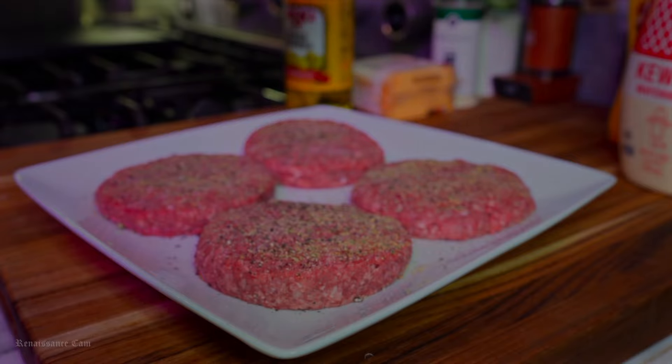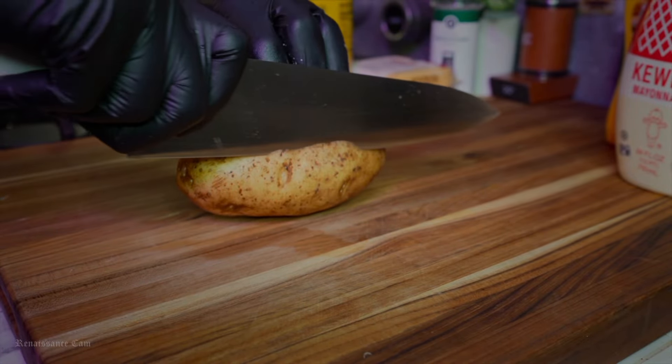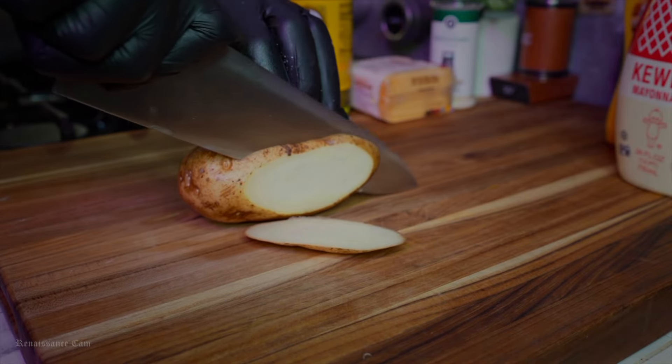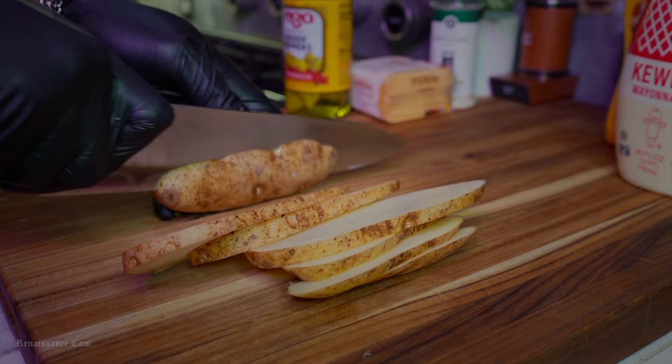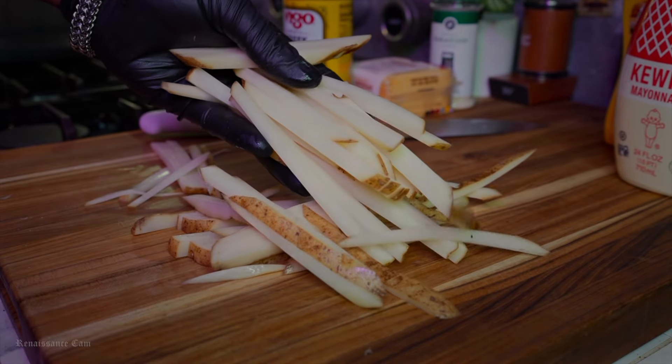Now, of course this next step is optional. But what's a burger without fries? That's like peanut butter with no jelly. So we're making us some real quick hand-cut fries. If y'all want to know how I make my fries in more depth and detail, just leave it in the comment section and I'll do an arrangement of french fries for y'all.